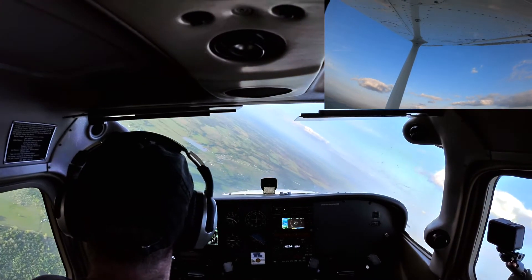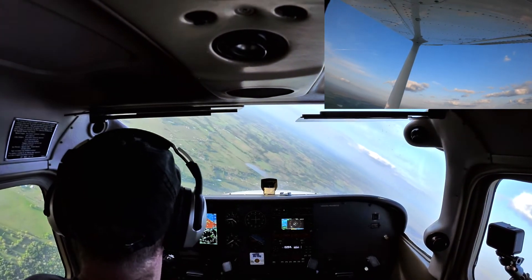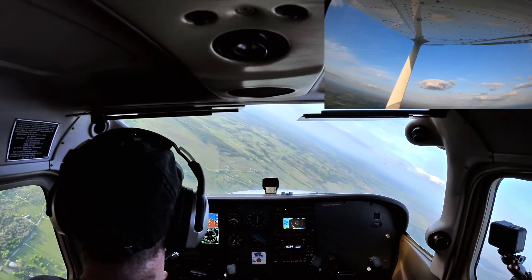And to be honest, this is one of those maneuvers where you want to just almost get out of the way and let the airplane do its thing.